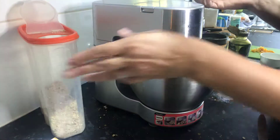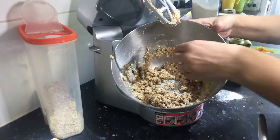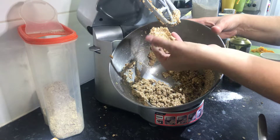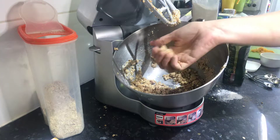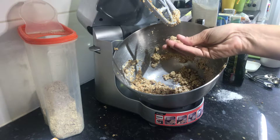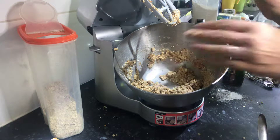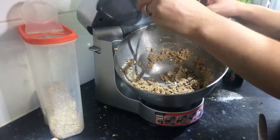It's that quick — less than 30 seconds — because you just want it to be starting to form clumps, so that if you press it, it will squeeze together and you'd be able to make it into a little ball. So that's almost ready to go, but we're going to add some dried fruit, which makes it taste really very good.